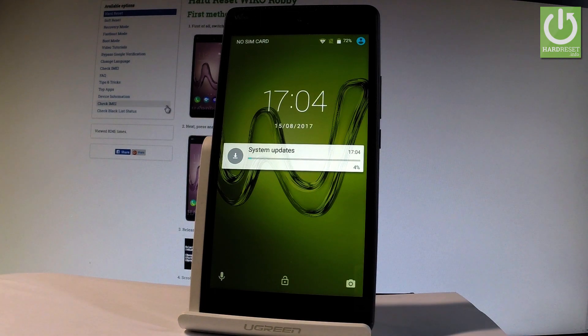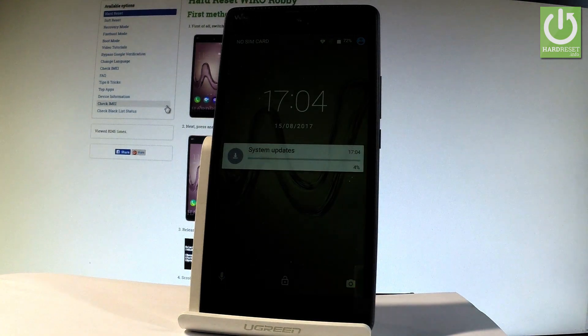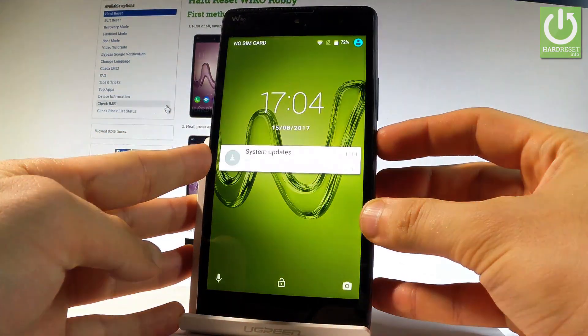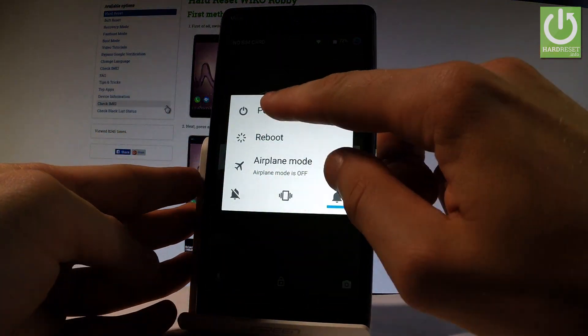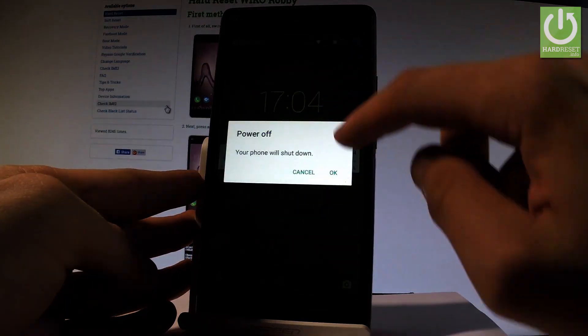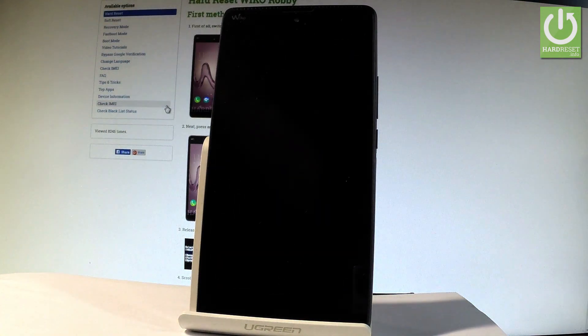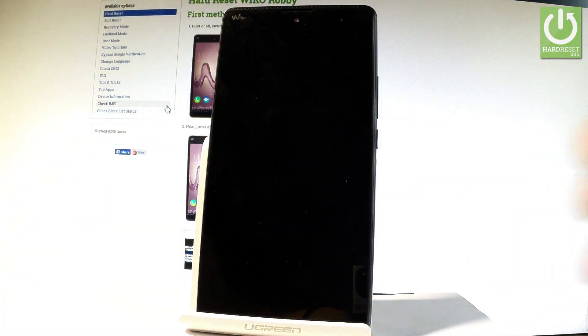Here I have Waiko Robi and let me show you how to enter the META mode on the following device. So at the very beginning let me start by holding the power key, choose power off and tap OK to confirm it. Wait until your device will be completely switched off.